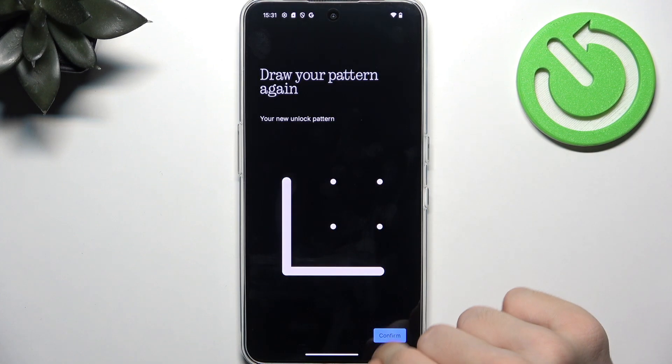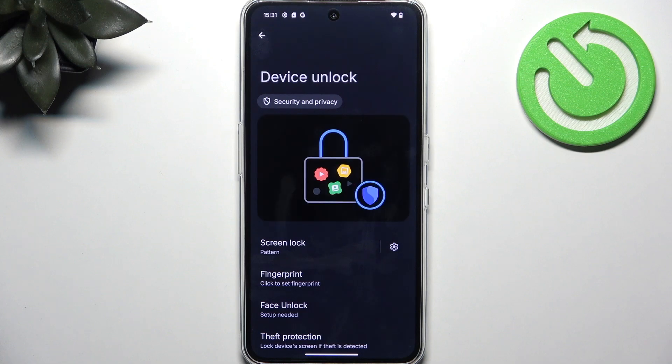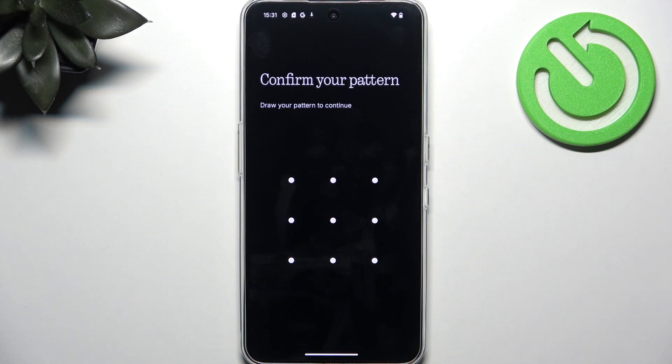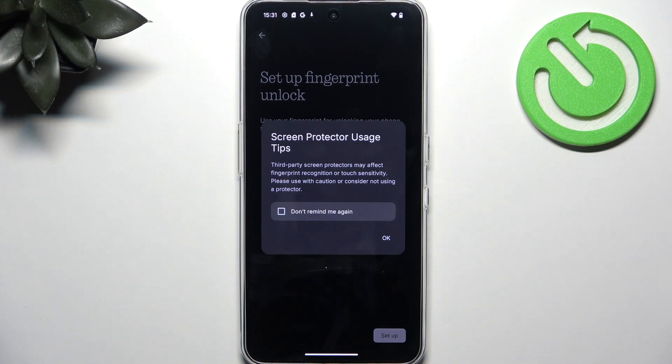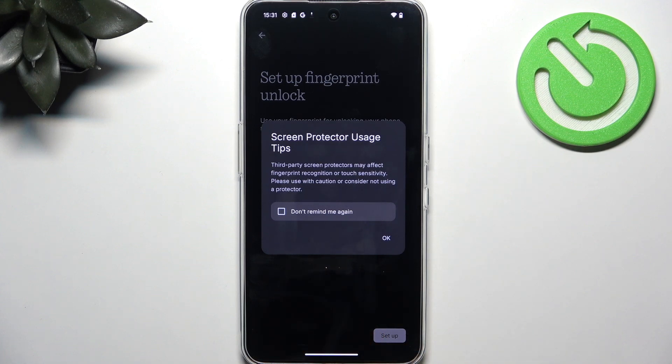Click on Next and re-enter it, making sure you'll remember it. With the Lock Screen, it asks you what to do with notifications on the Lock Screen. I prefer the option to Show Sensitive Content Only When Unlocked, which means I'll see the name of the apps I've received notifications from, but I won't see the details of that notification unless I unlock my phone. Click on Done, and then you'll see the fingerprint and face unlock options. I'm going to set the fingerprint first. Let's enter the Screen Lock. I think fingerprint is great because it's convenient and secure, so I'd highly recommend it. Some third-party screen protectors may affect your fingerprint recognition or touch sensitivity, so keep that in mind.